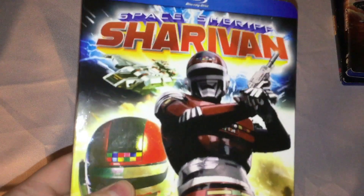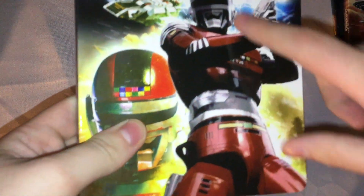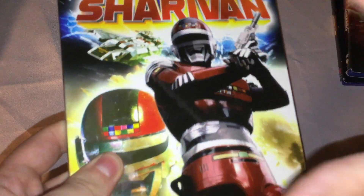Here we go with the slip cover — you've got Space Sheriff Sharivan right there, a picture of his suit, and what I'm assuming is a screenshot from the show showing his ship up close with the helmet and everything. I really do like the designs of these suits.